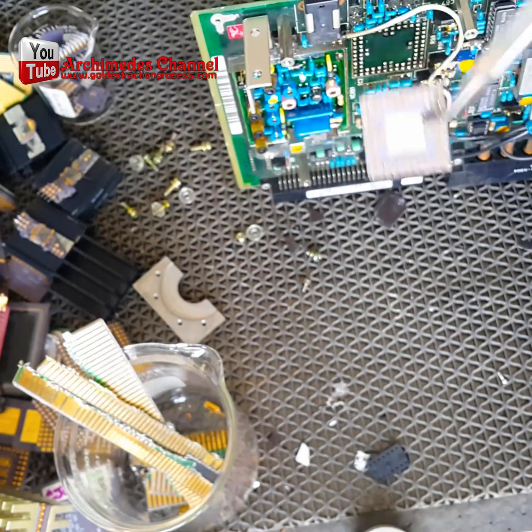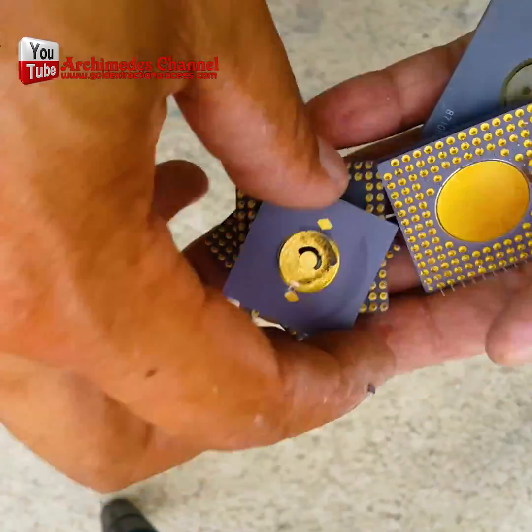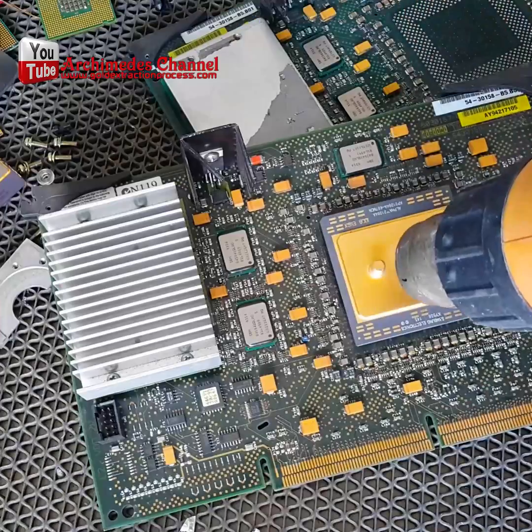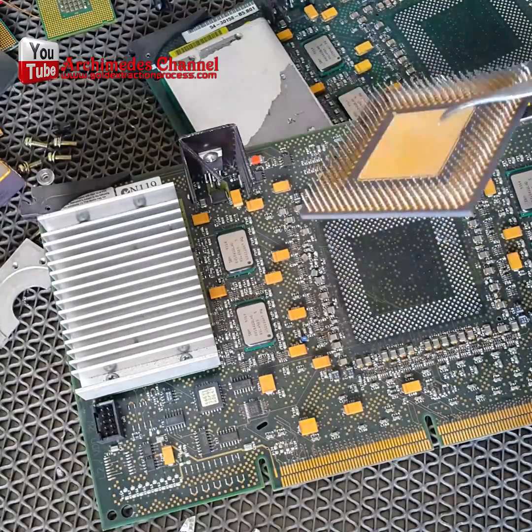Once you've got your computer completely disassembled, make sure you've got some surgical grade glass to use as a container to put all of these spare parts in. We're just about ready to start our experiment.